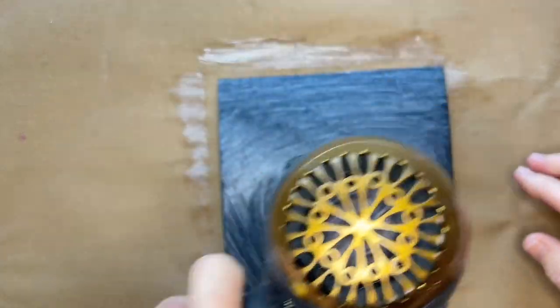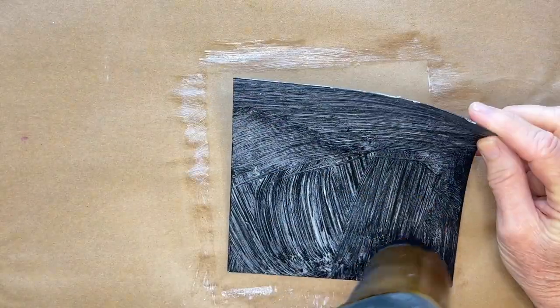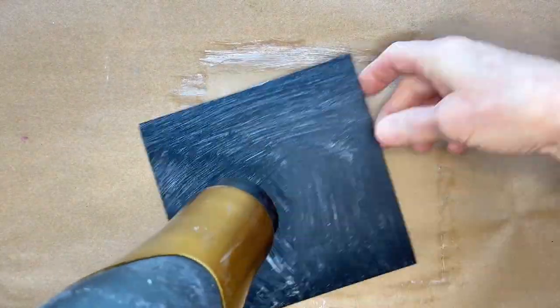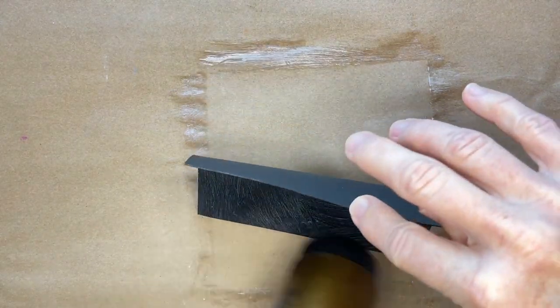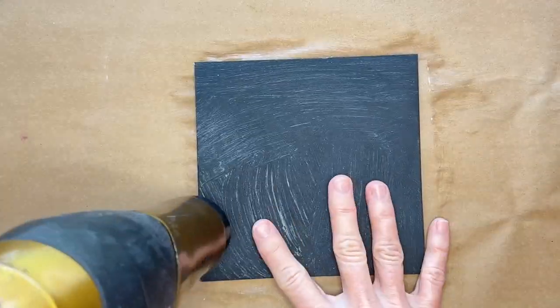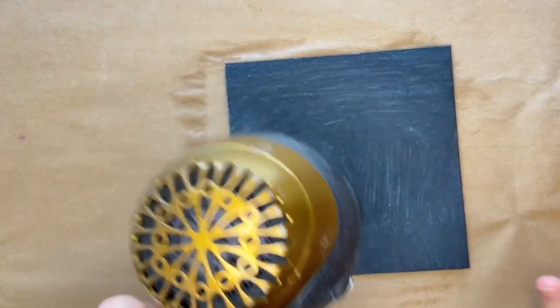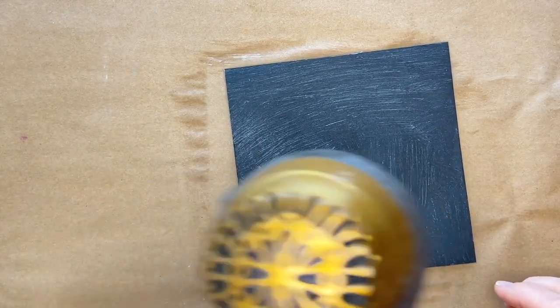I will often blow it dry and help it along a bit by moving the paper in such a way and blowing it dry to where it really helps to flatten it out nicely. And this is a really great do-it-yourself way to create a black surface that will receive soft pastels.